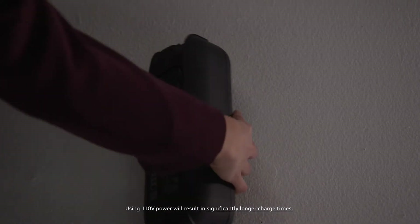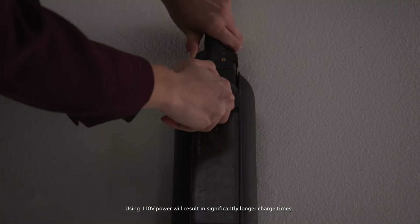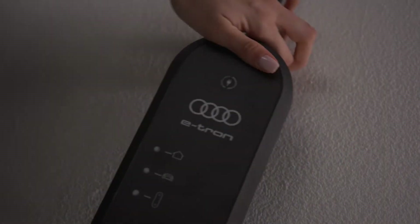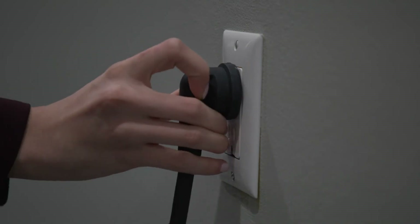On the control unit, connect the appropriate power cable for the available socket, household or industrial, and close the lock. Plug the power cable into a dedicated outlet.